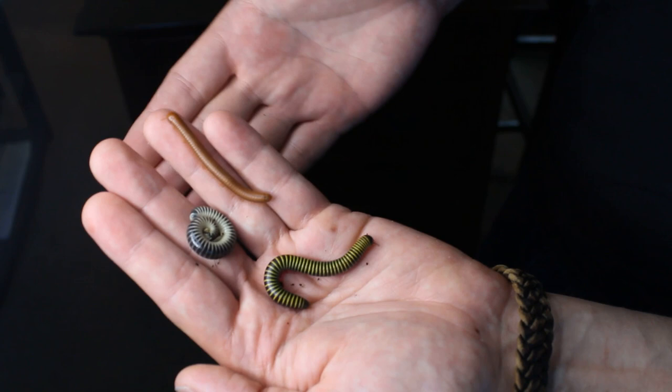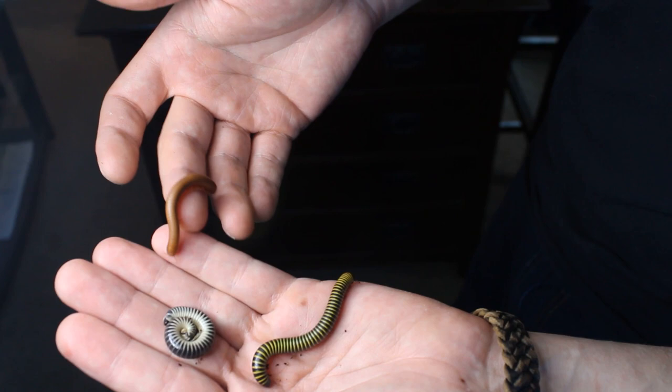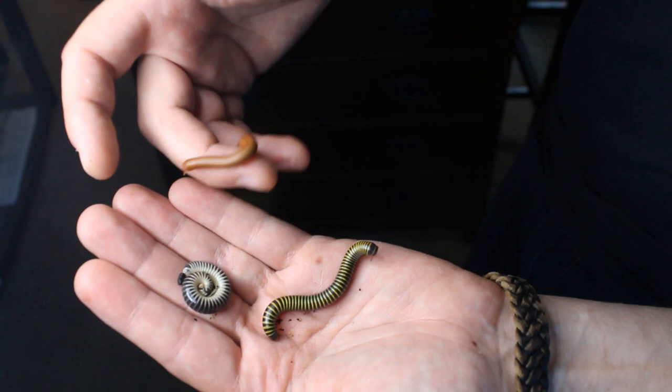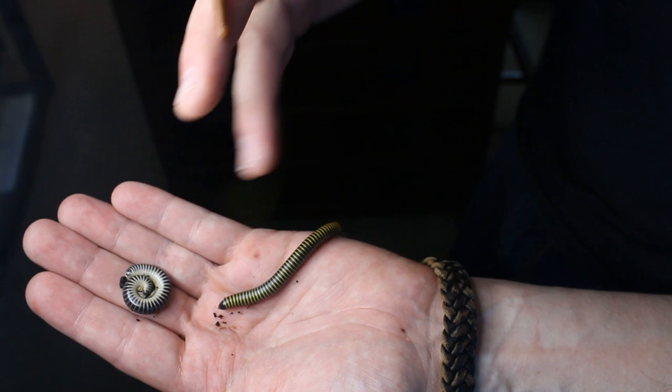So all in one hand we've got the scarlet, the bumblebee, and the ivory. As you can see, different thicknesses — different girth. The scarlets tend to be real skinny, not too long. This is probably about as big as it's going to get. Bumblebees will get a little bit bigger. They're little fatties though. But definitely you can see the black and yellow striping, which is why they get their name bumblebee.